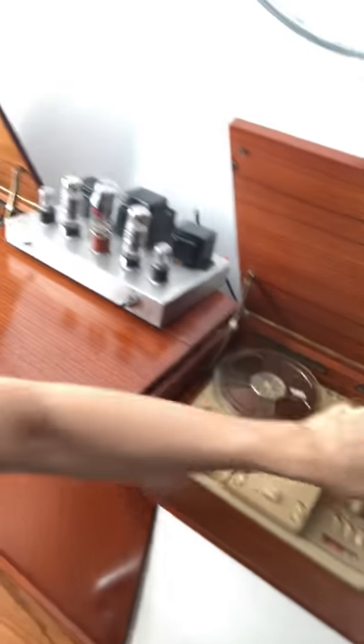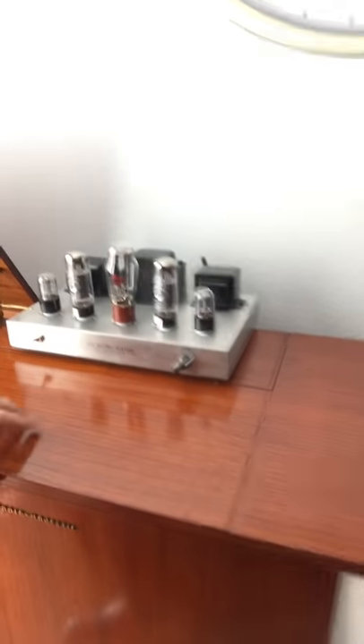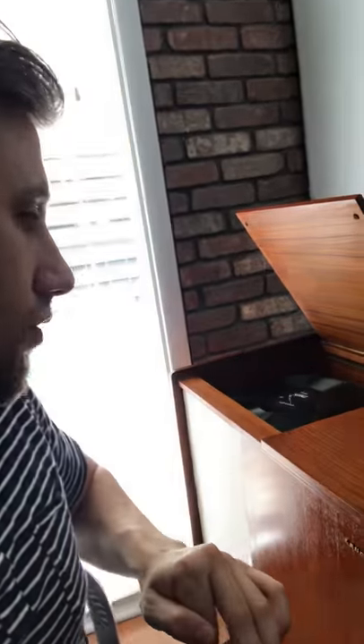You can come in here, turn it off, and put this down. If you're not going to use the reel-to-reel you can just slide the amp over, or you can keep the amp in the middle — the middle door will still open. It's up to you, you can move the amp around however you want.